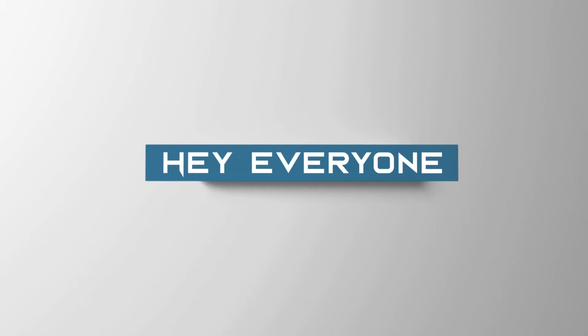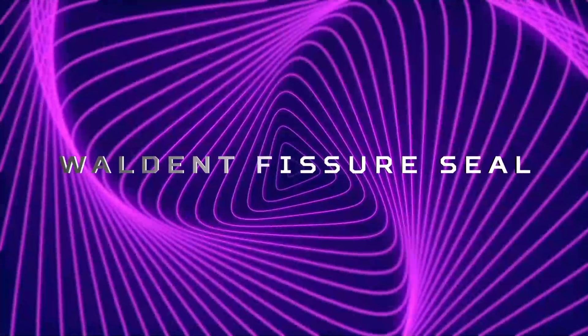Hey everyone, this is Dr. Sushmita. Today we will discuss Walden Fissure Seal.